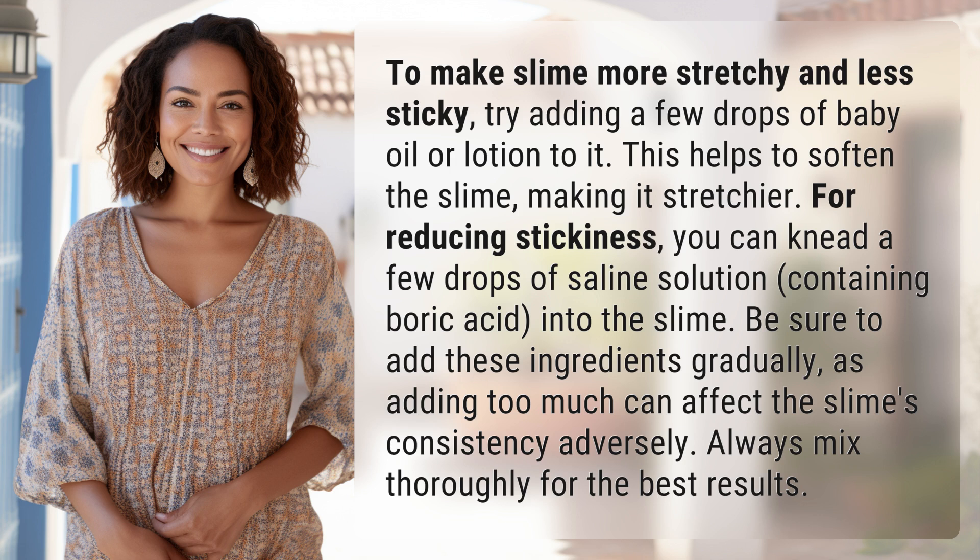the slime's consistency adversely. Always mix thoroughly for the best results.